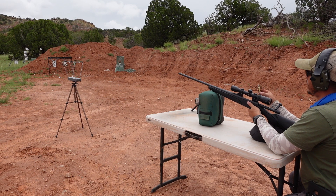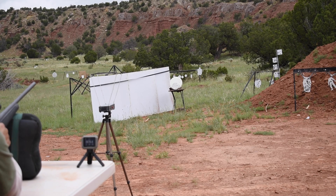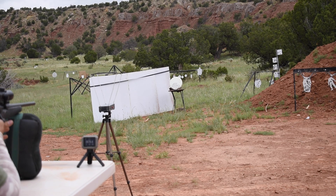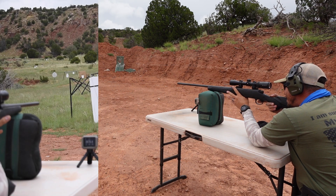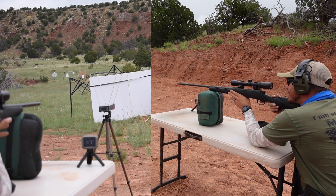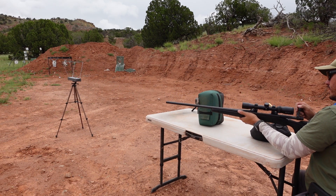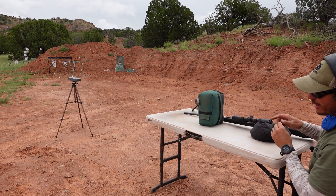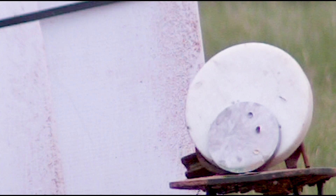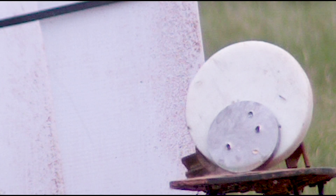We are going up to 60 grains of Benchmark with the M855. We did quite a number on that one-inch steel plate, so we're going to give it another shot. Got a reading — 4,025 feet per second! No pressure signs, no cratering, no bolt lift, nothing. It's nice to see that as we increase velocity past 4,000 feet per second, we maintain the accuracy and stability with slightly better penetration.